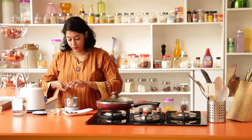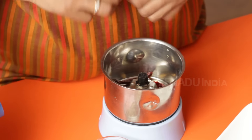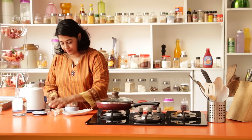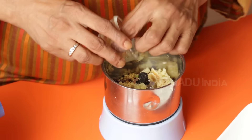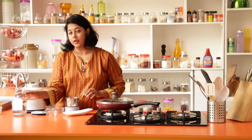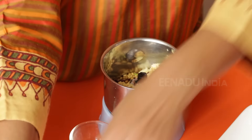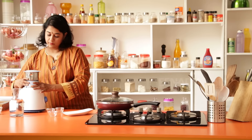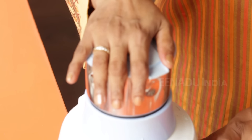First we're going to make a paste. I'm going to break the chillies up into smaller pieces, add the cumin seeds, the garlic and the ginger. I'm going to add just a little bit of water to help grind everything.